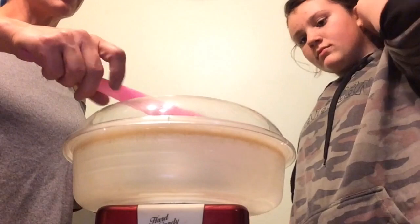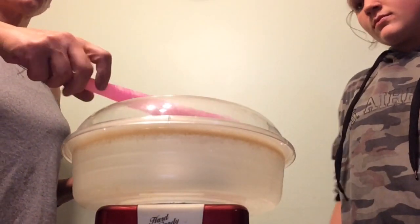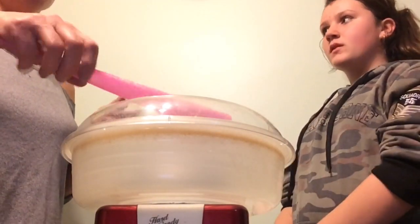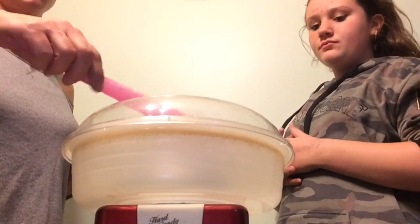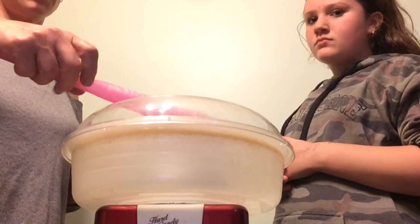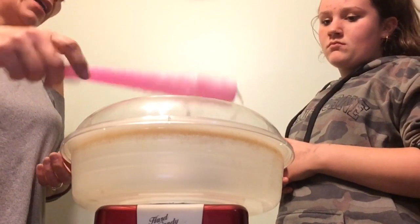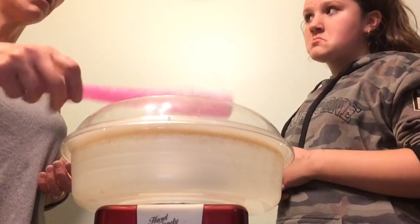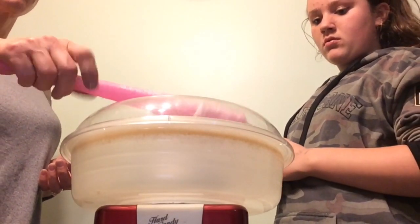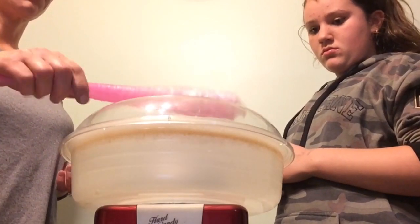I wouldn't recommend doing this with very little kids or toddlers unless they're really good watchers and not so much with the fingers, because if they're touchy-touchy kids you run the risk of them burning themselves. It does get quite hot. I'd say for kids nine and up, depending on how responsible they are — maybe a little bit younger. I couldn't have made this with my son until he was probably about eight or nine, because fingers magoo.